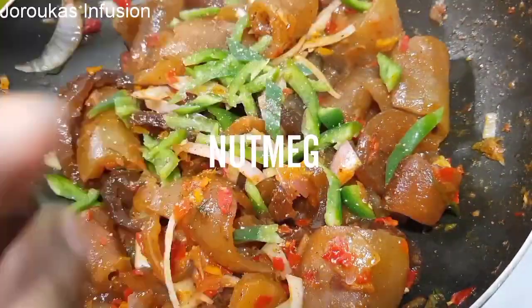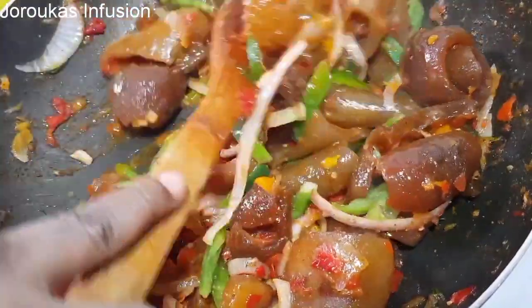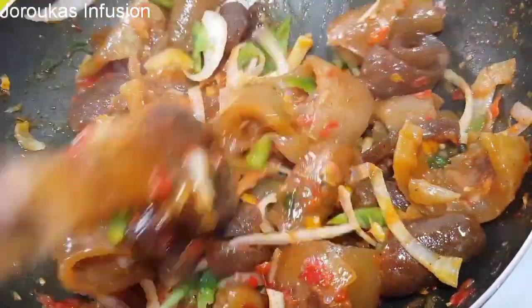Add some nutmeg — it's going to make this so, so tasty.